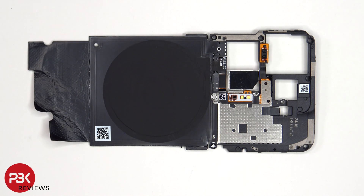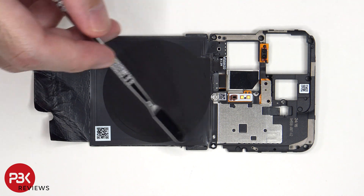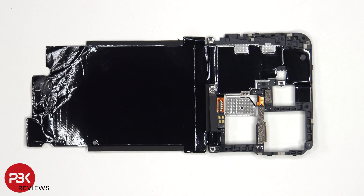There is also a secondary microphone located over here. The wireless charging coil is located in the center and around that is the NFC antenna. On the other side we can see a large area of graphite film to transfer heat.